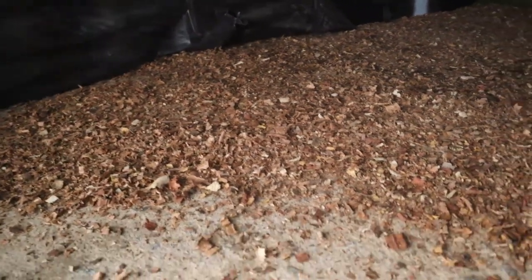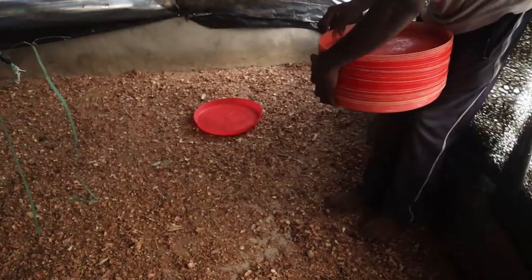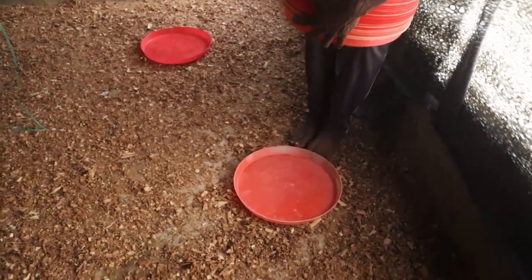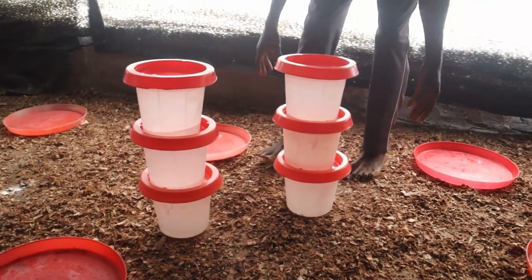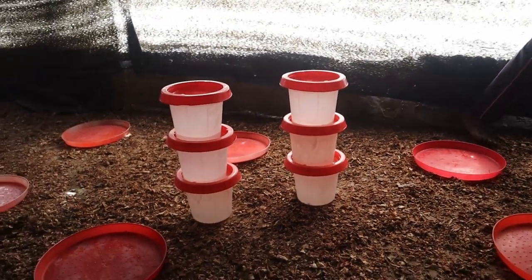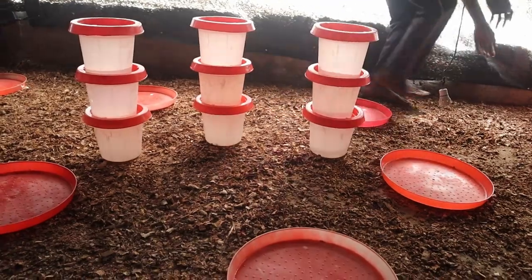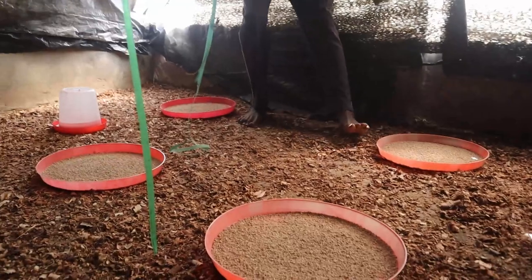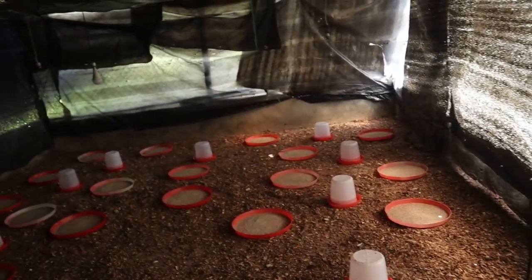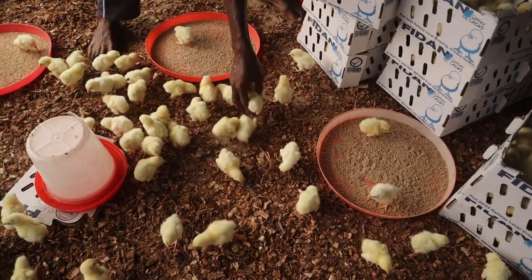Because I'm not going to give them heat, I had to make sure the pen was conducive for them before the arrival of the birds. Once the wood shavings were spread, I positioned all my feeders and drinkers in place and placed feed and water also. Because I hadn't done this before, I prepared for unknown circumstances, and this was called an emergency exit plan, which really helped me out and worked perfectly.